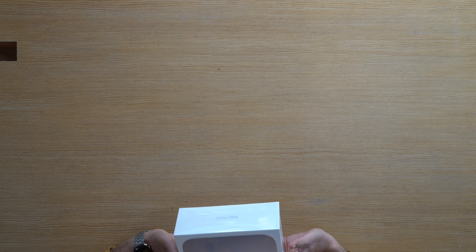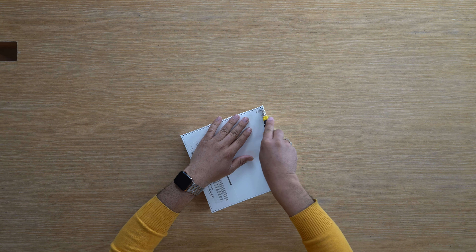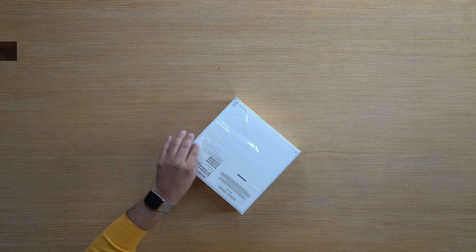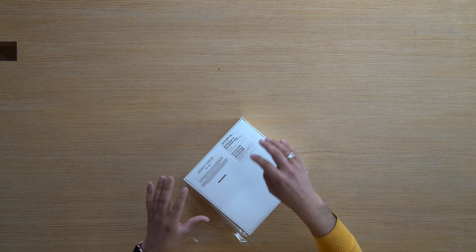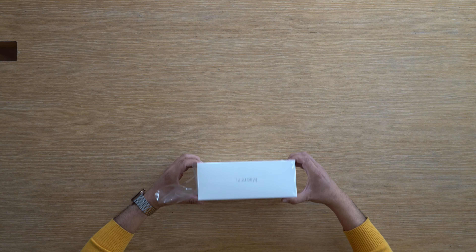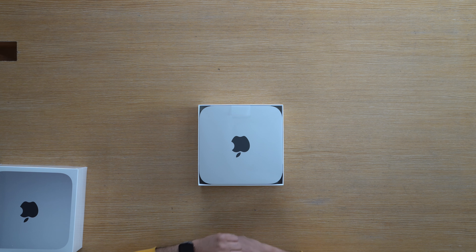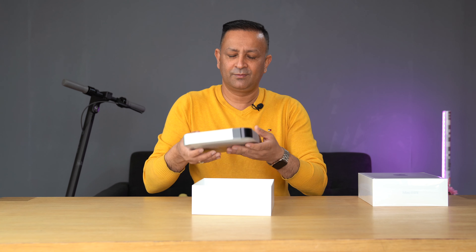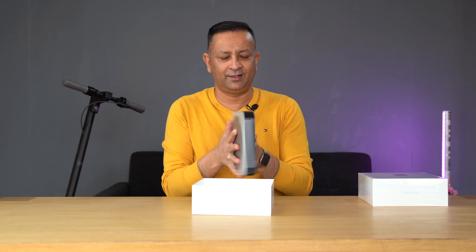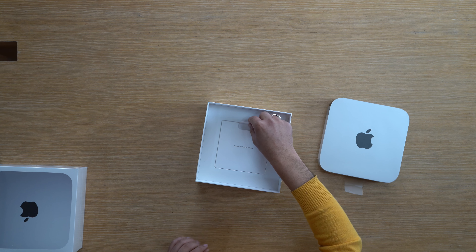It is a silver color. The Mac Mini — great unboxing of the Mac Mini. I am working on the plastic. The Mac Mini is wrapped in plastic. The Mac Mini is also very famous. I will see the Mac Mini for the first time. Wow! I will be unboxing the Mac Mini. Now, what is inside this box?